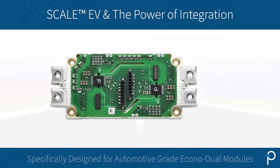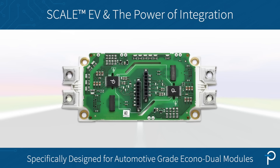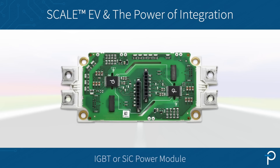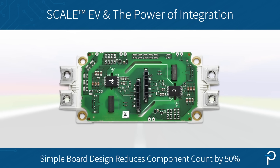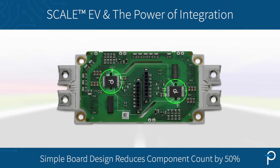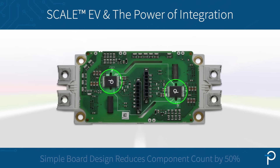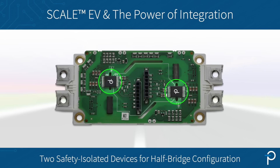The ScaleEV board is a gate driver specifically designed for automotive grade Econodule modules. These modules can be IGBTs or silicon carbide, and the ScaleEV is an extremely simple board with relatively few components. In fact, the only active components on the board are the Power Integrations devices. These devices are safety isolated, and there are two of them on each board for a half bridge configuration.